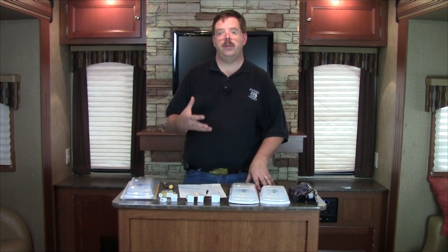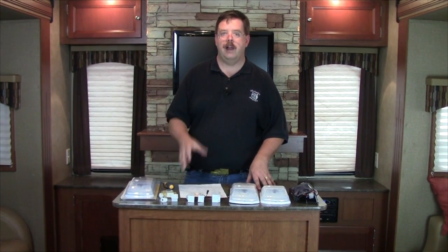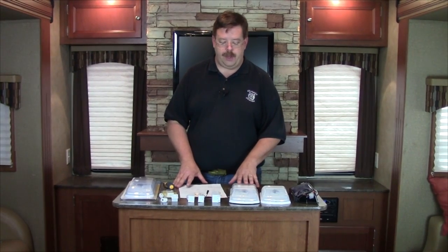Now that you've seen the results, all the lighting in the coach using incandescent bulbs draws 39 amps, or a little over 39 amps. That's a lot of power, so we want to switch these out.